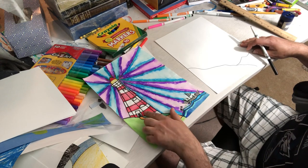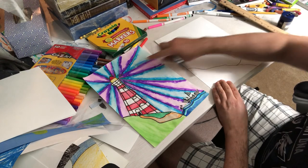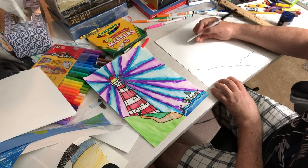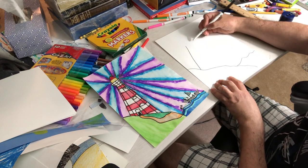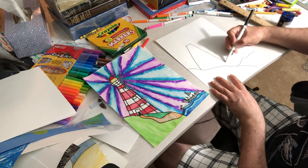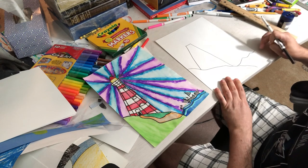Now for the lighthouse, this is the only hard part. I'm gonna make sure I leave space for the top and for the light, so I don't want to go too high. I'm gonna start with a diagonal line until it hits the grass, then a straight line, then a diagonal line until it hits the grass. That gives me the base of my lighthouse.